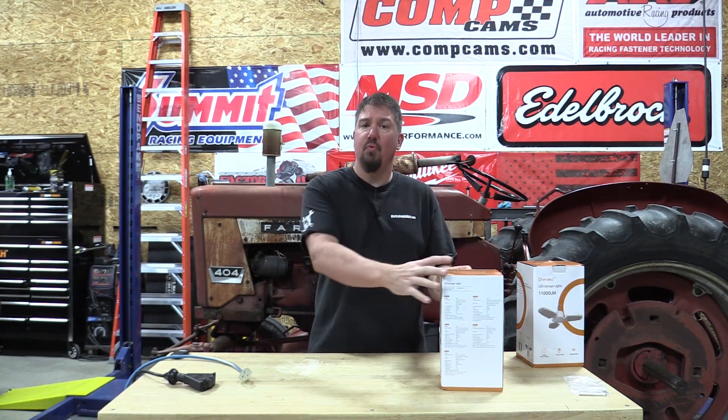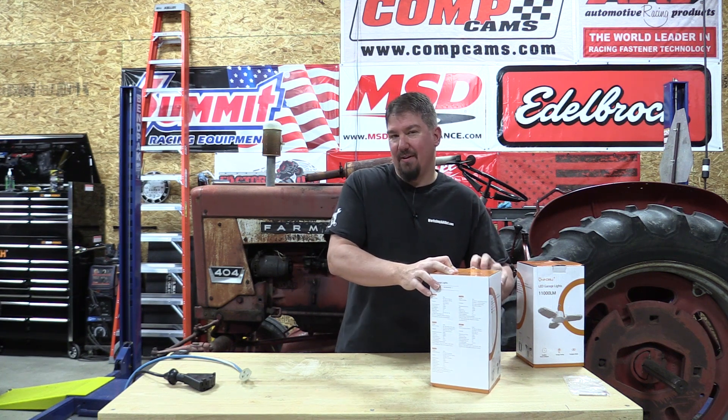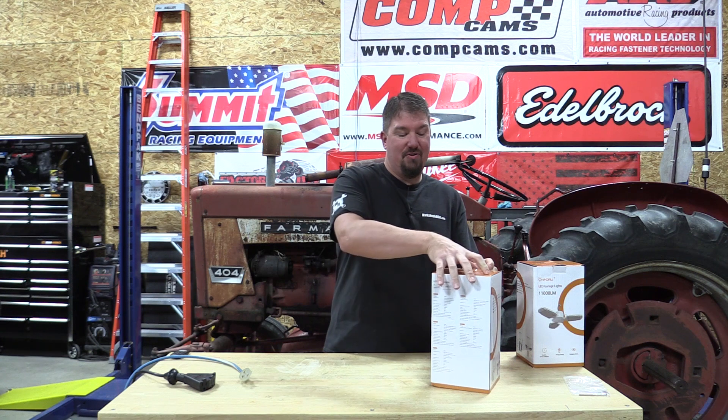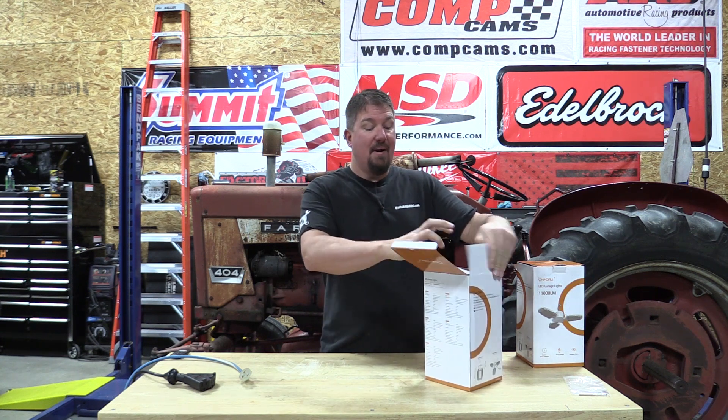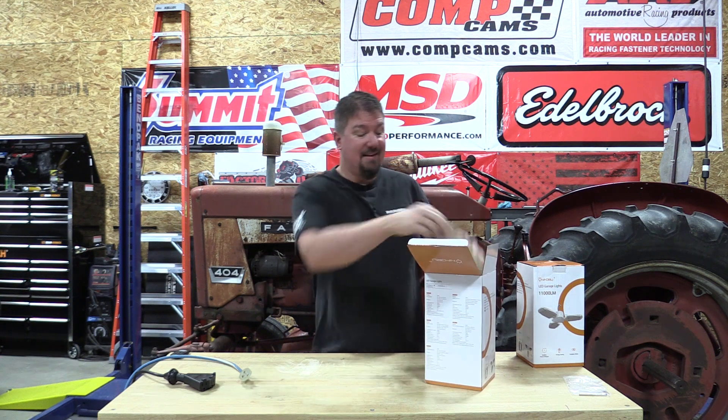Hey guys, Brian with workshopaddict.com. I've been doing a little work with LED lights trying to brighten up some pretty dark places, and I ran across a different light that I'm not sure everyone's going to be into, but I know quite a few of you are going to be very excited about this.